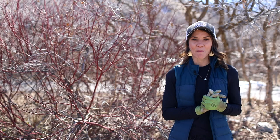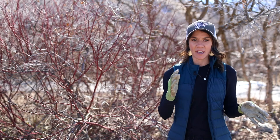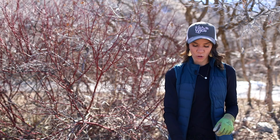Today we are talking about pruning multi-stem shrubs. A multi-stem shrub is just that — it means there are multiple stems coming from the base of the ground that complete one shrub. There is also a single stem shrub where it grows from one trunk and then branches out.